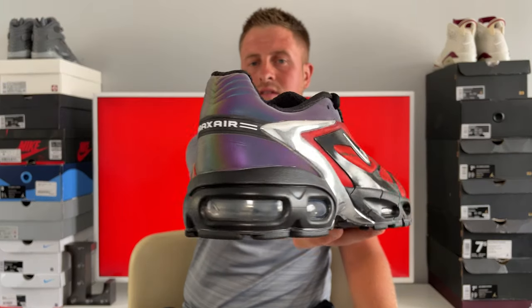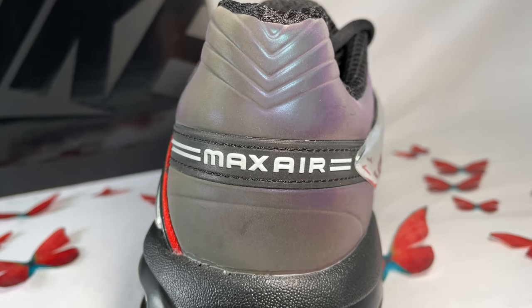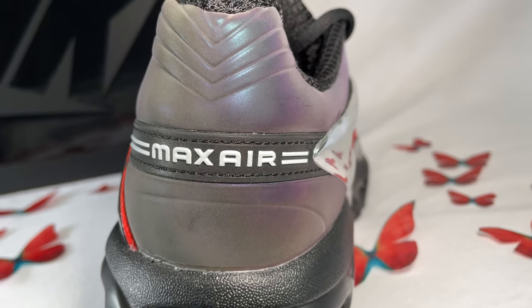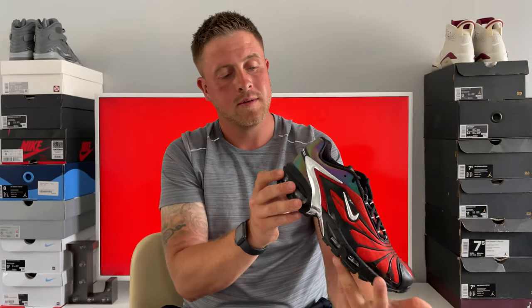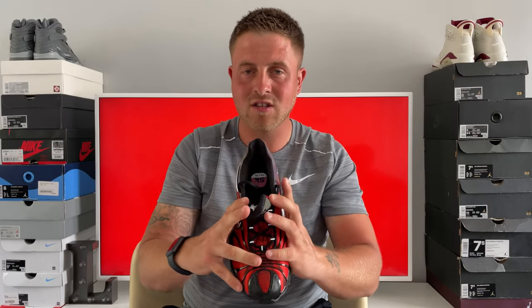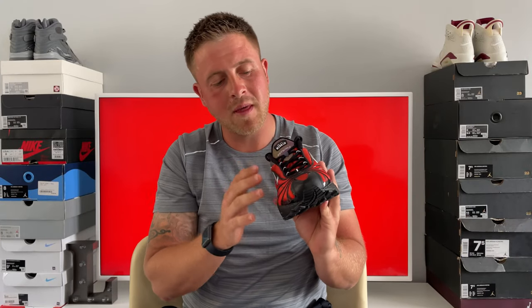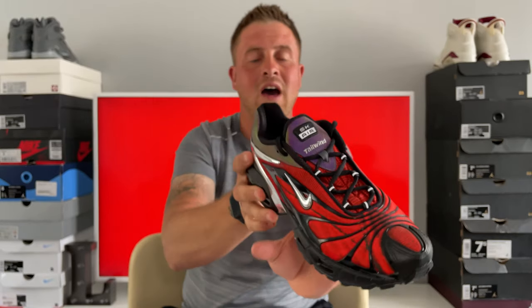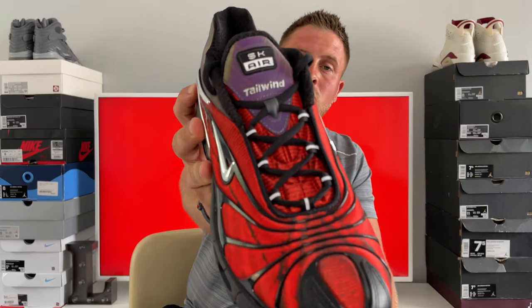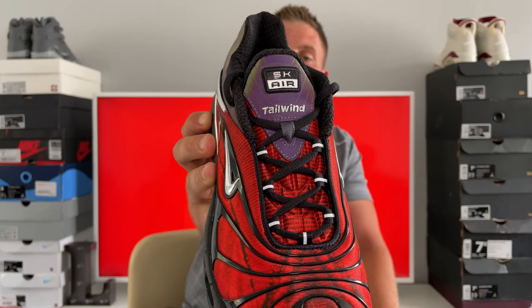In some pictures it looks black but it's really like purple, yellow — that holographic iridescent effect. On the back of the heel you've got a black strip with white 'Max Air' lettering and white lines at the side. The lining of the shoe is a black material that's almost got a grid texture on it. The tongue is that red material again with the black lines running through it, working up to a holographic iridescent panel with silver-stitched 'Tailwind' and the SK Air logo in black and silver on top.